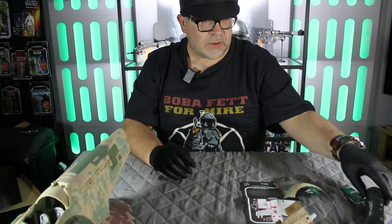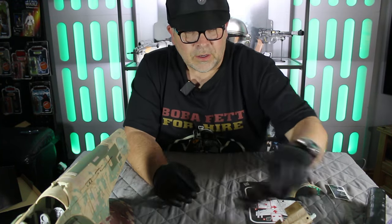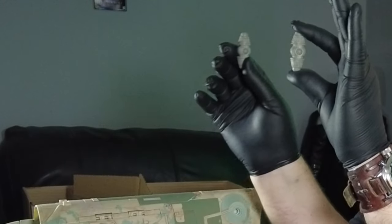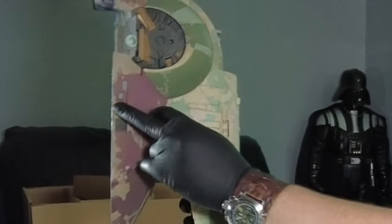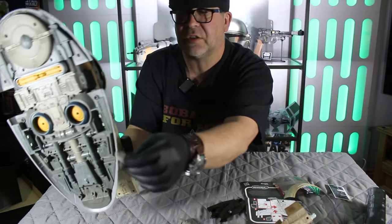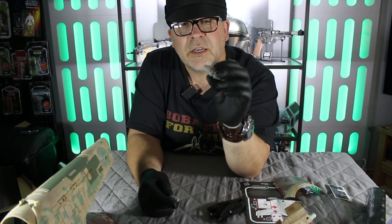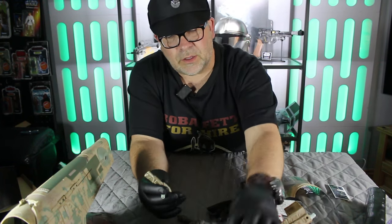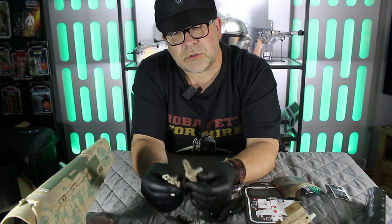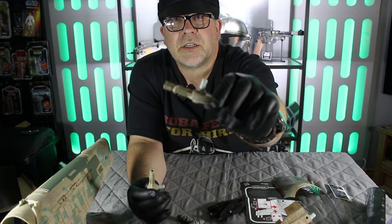We've got the canopy there, and stickers as well. It comes with two seismic charges, and these actually fit on the bottom. There's a little button on the side that you press to release the charges, which is great. Even the detailing on these charges is really, really good. The guns are quite weathered as well — I do like the look of those guns, quite nicely weathered.